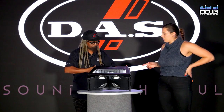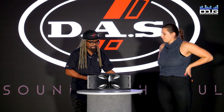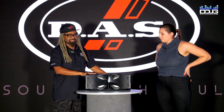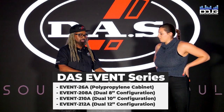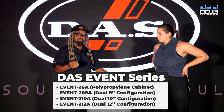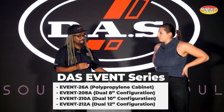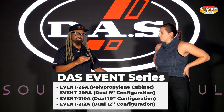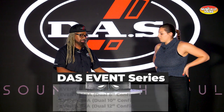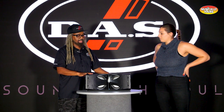Does DOS Audio make bigger sizes of this as well? Yes, actually in the Event Series we've got the 26A, which is the only polypropylene cabinet in the series. You move up into the 208A, which is a dual 8; the 210A, which is a dual 10; or the 212A, which is a dual 12-inch. All of those models are actually wood cabinets.